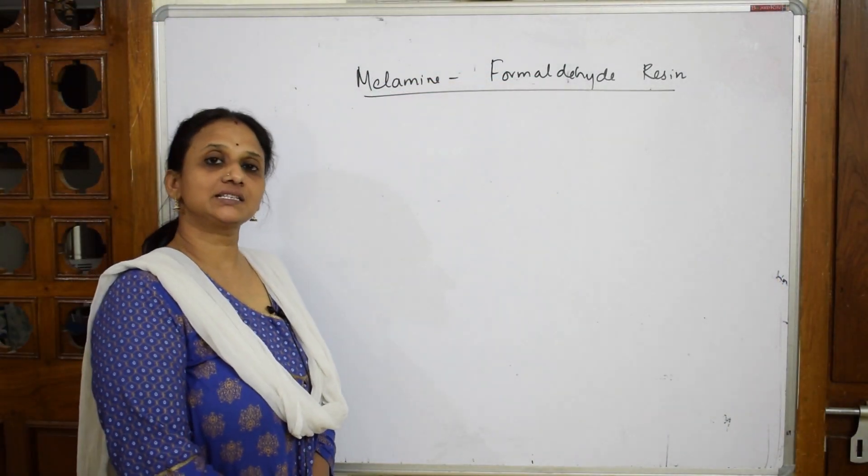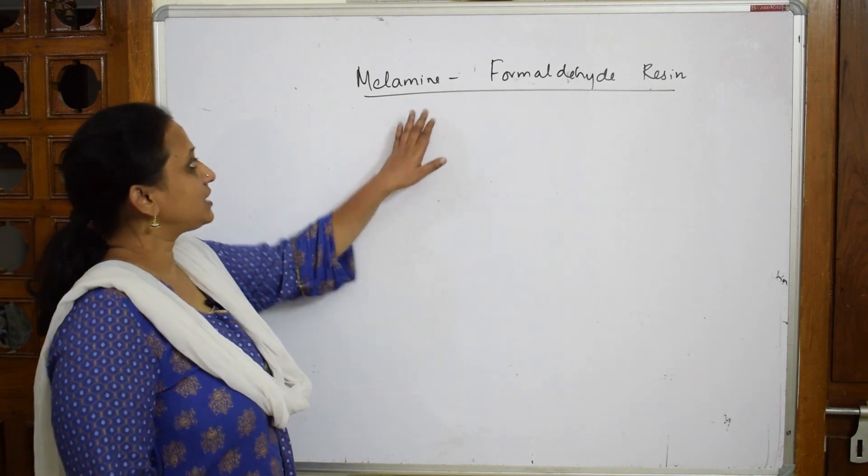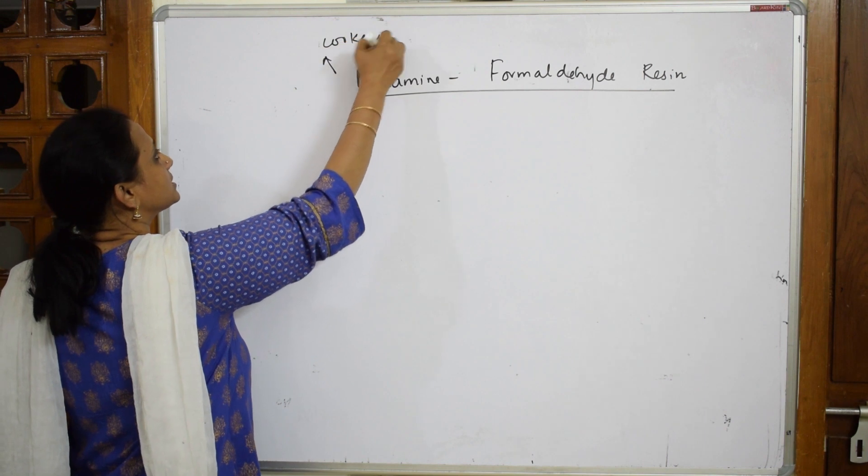Now, let us come back and learn the next type of resin: melamine formaldehyde resin. Basically, whenever we see melamine, we very well know it is used in crockery items.